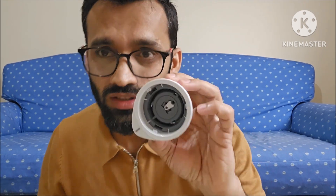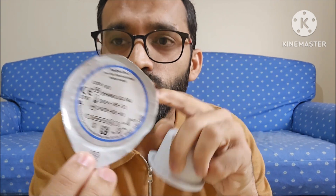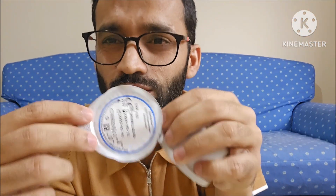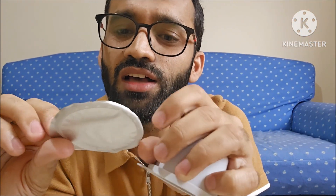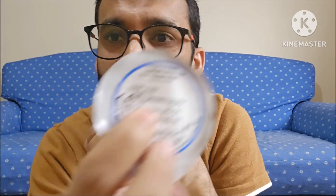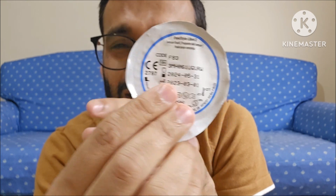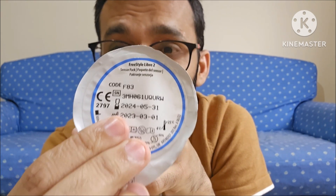One last thing I would like to mention: this was the sensor cap covering that we removed. You have to keep this covering with you, because if your sensor stops working before 14 days, you can call Abbott and they will ask you for the number given on this covering of your sensor cap. You tell them this number and they can give a free replacement as well.